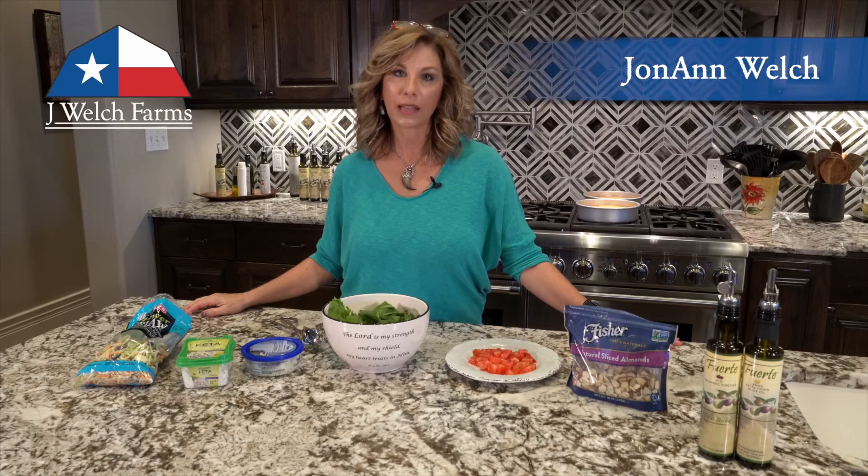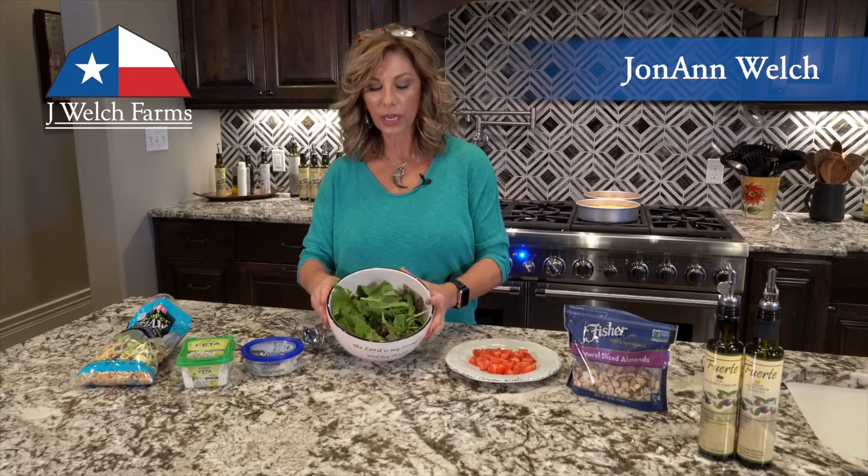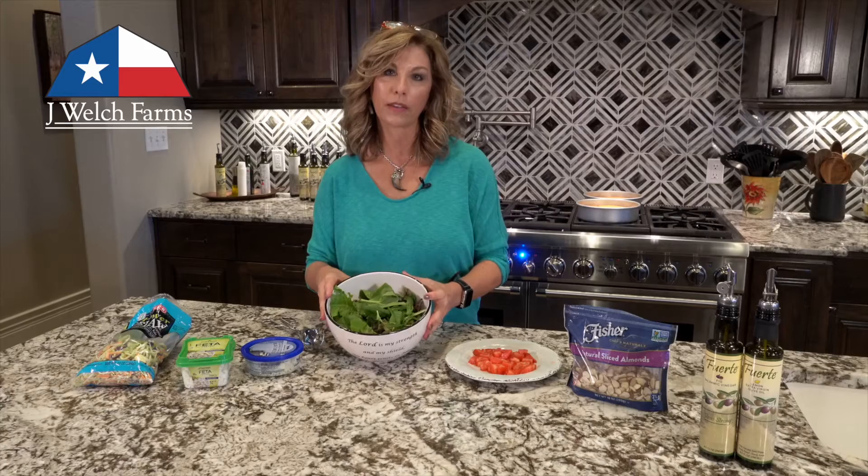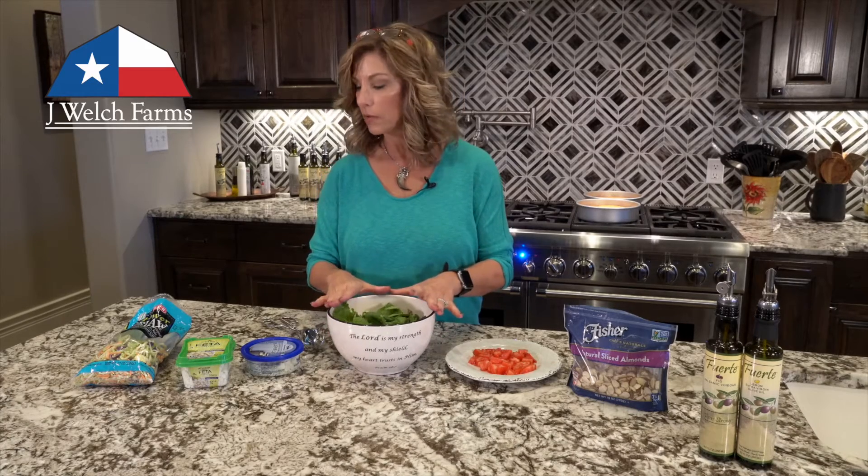We're gonna put together our harvest salad. I've got my mixed greens — I like a 50/50 blend — you can put in whatever kind of leafy green that you like. I've got this in my bowl already.